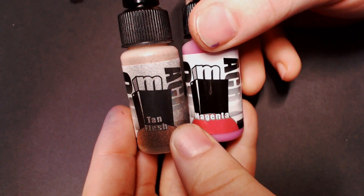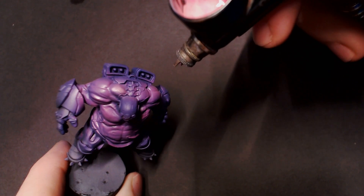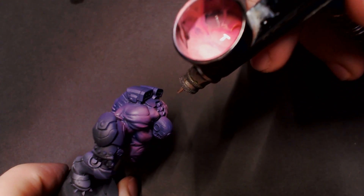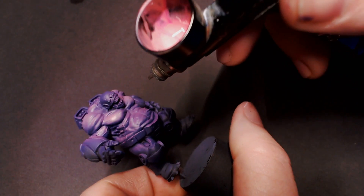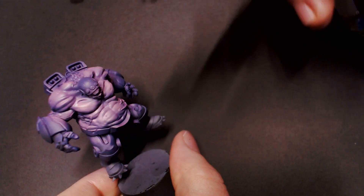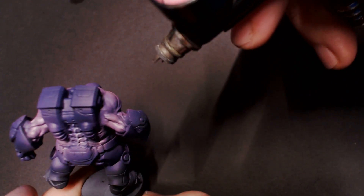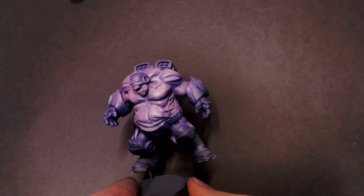After that, I'm going to pull out some tan flesh from Pro Acryl and mix that into the magenta we already have in the airbrush, creating this really pink mixture. This is going to be the start of our purpley flesh tone that we're going to work into this demon skin so that it looks more realistic — more like a flesh tone rather than cartoony. I want a little bit of that humanoid flesh tone in this purple skin so it makes it a little more unsettling, almost like some demon body-horror kind of stuff. We're just going to focus on the biggest slabs of muscle and fat, picking those out with the airbrush with the air turned down quite a bit so it's nice and soft, getting really close to the model.